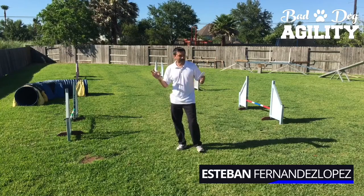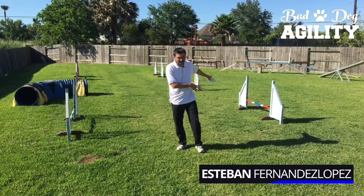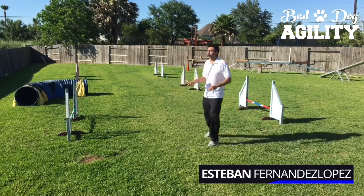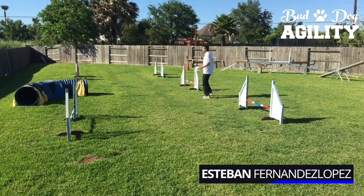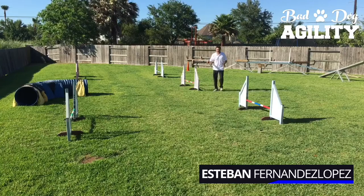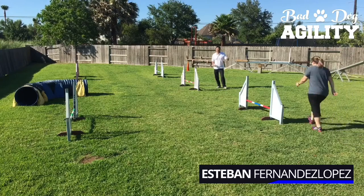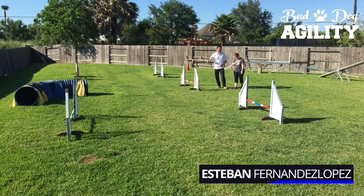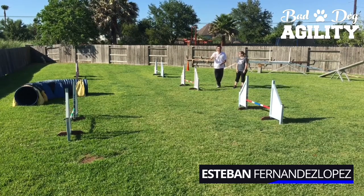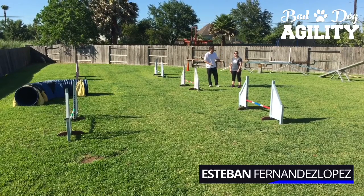Next we're going to talk about traditional and non-traditional serpentines. We just showed you the classic three-jump setup. Today we don't have slow-motion video due to technical difficulties, so I'm going to bring Brittany out — Brittany Shesler — she's going to be my 'Gumby' model. Gumby was that little green clay blob from the old TV show, and she's going to demonstrate for us.